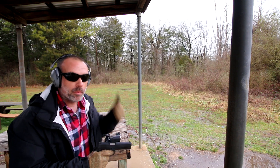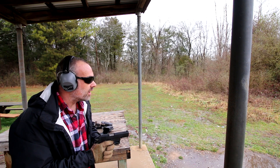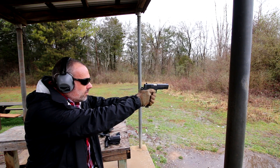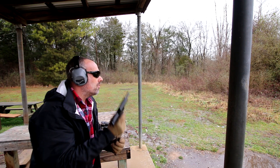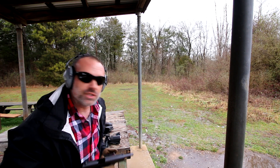The first round loaded up. Fantastic. It did lock up as well. She functions.